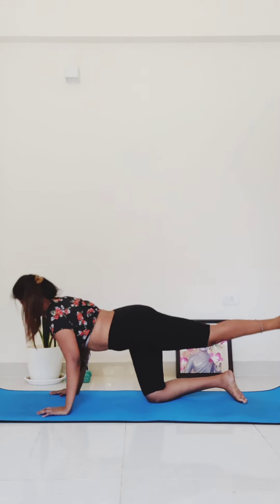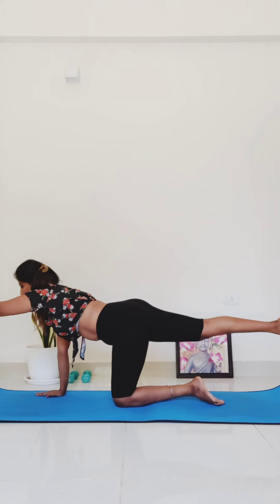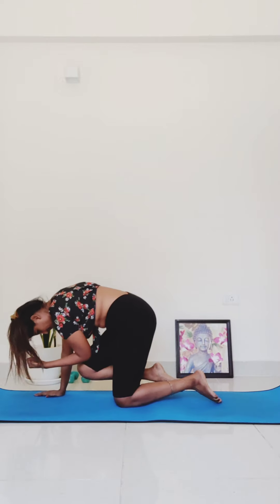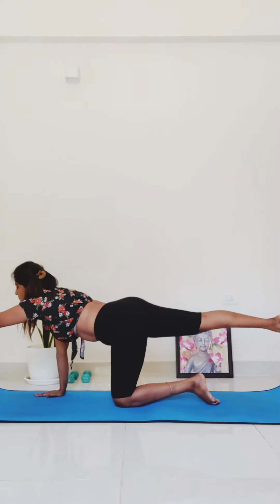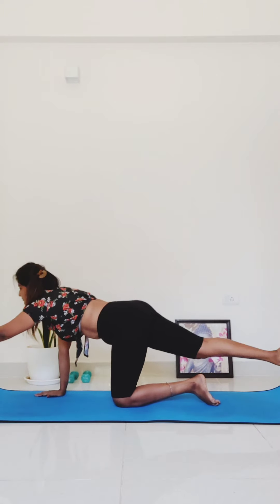Left knee down onto your mat. Spinal balance on the other side: extend your left arm forward and your right leg back. Keep your hips level. Take an inhale here. Three times — exhale, elbow to knee. Three, two, one. Come back to spinal balance.